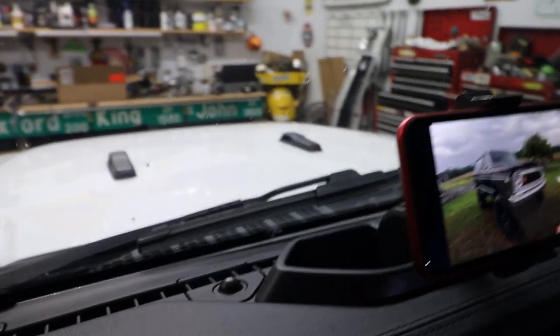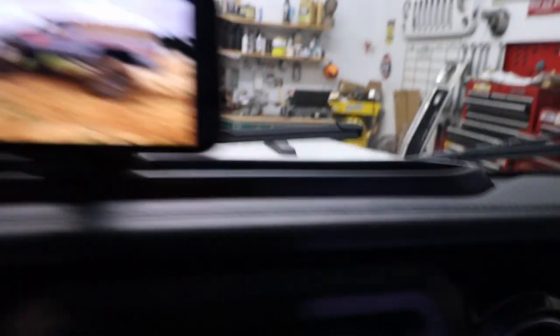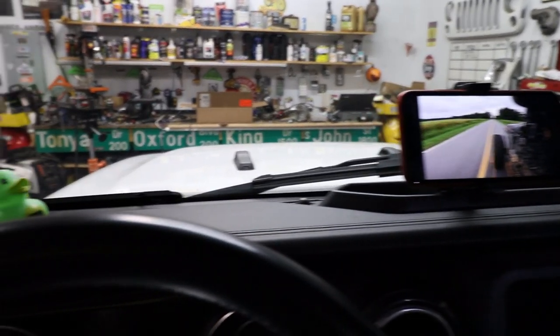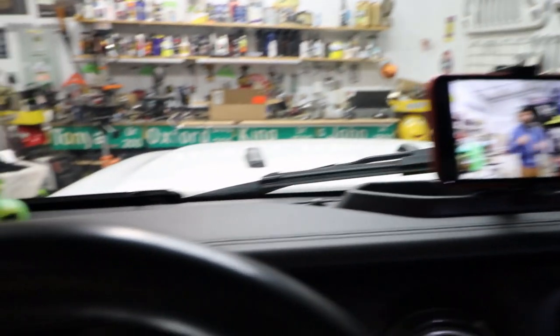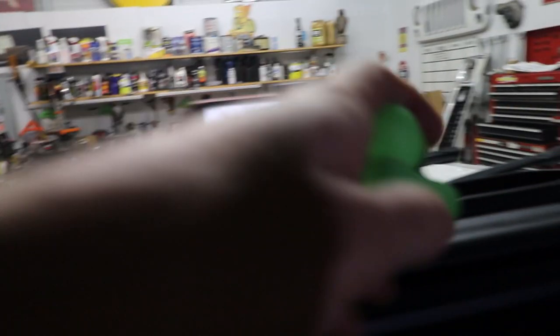All right, so it is installed and it is actually pretty cool. You can sit here and watch your favorite YouTubers — not while driving down the road — but I'm pretty impressed with it. And don't forget to make sure you put your duckies back in a safe location.